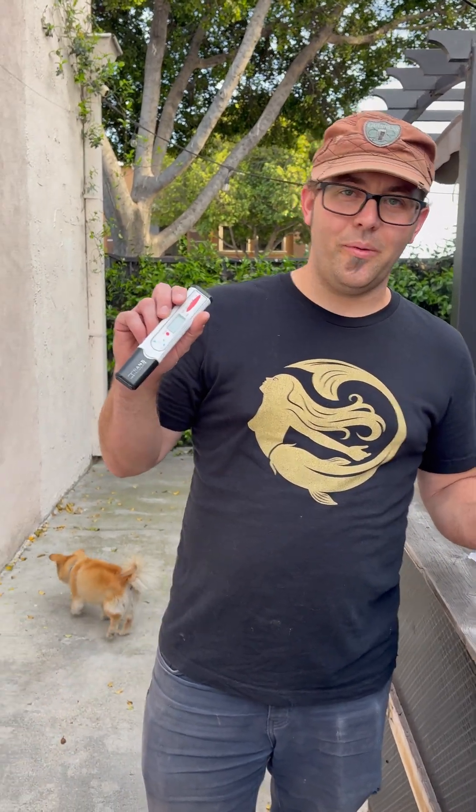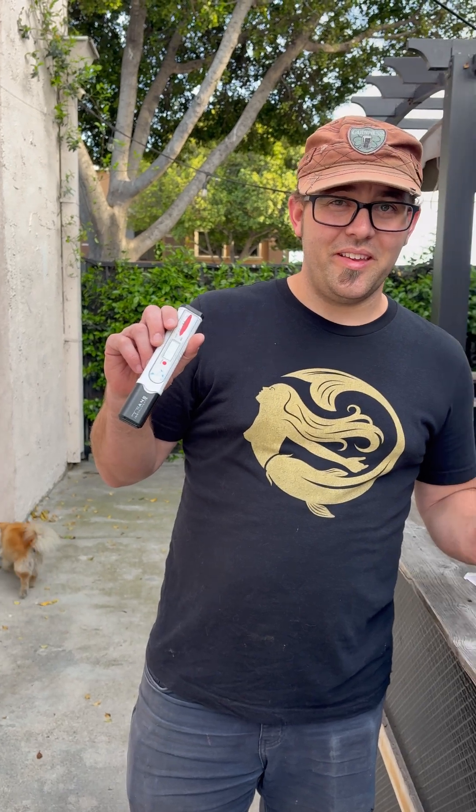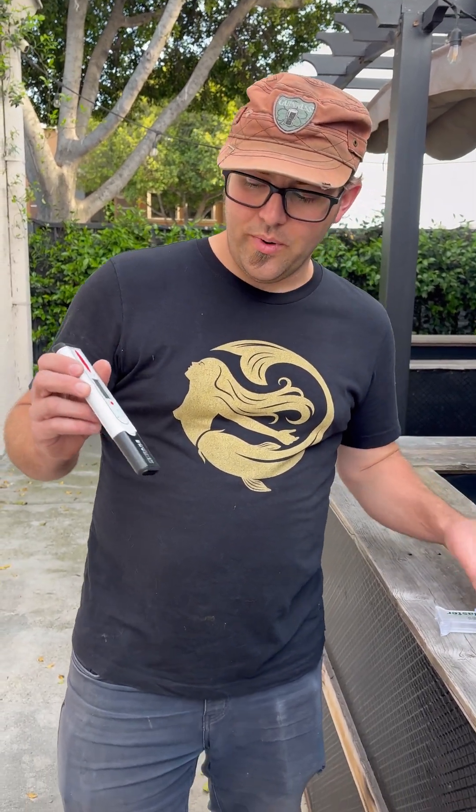We have two different styles of salt meters. The first one is the digital one, which I prefer because it's just easier to manage and use, so I'll show you exactly how this works.